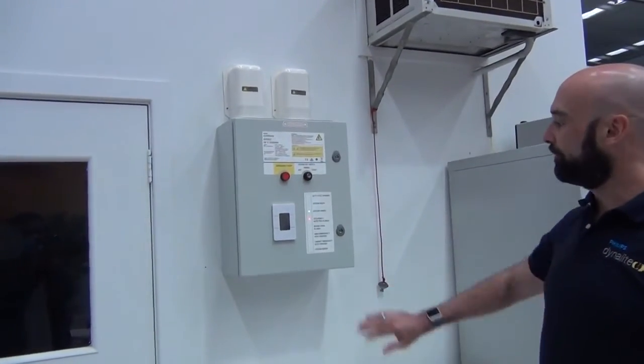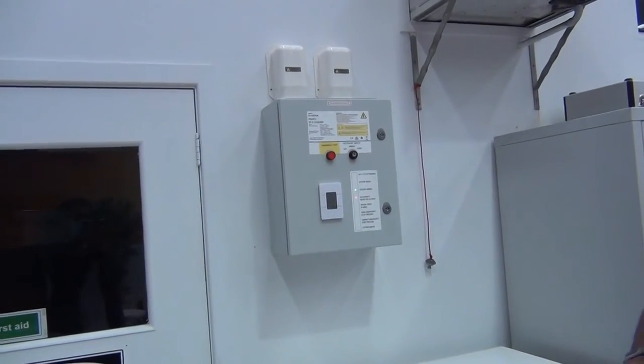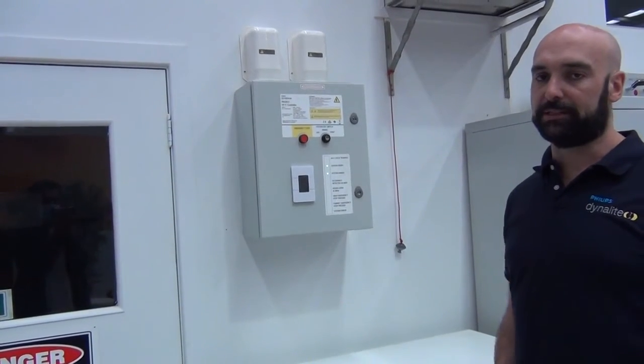We have closed the door and assured that the area is now secure. We are still seeing that the network sensors are waiting to time out, as this is just part of the safety procedure. Once those sensors have now timed out, we are seeing from the cabinet that it is now ready to run the UVC cycle.